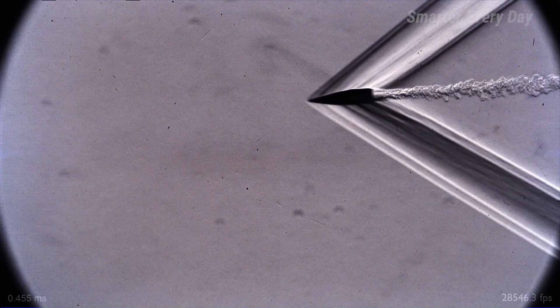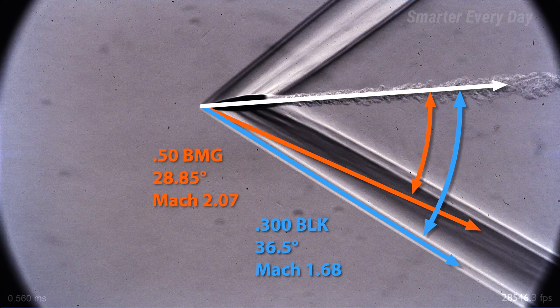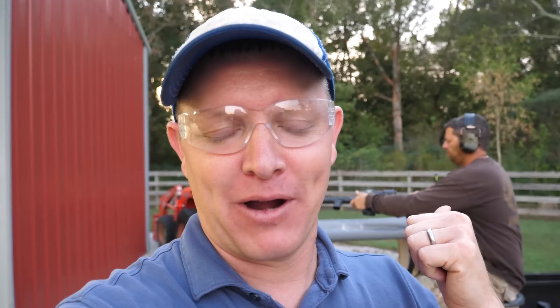This shock wave looks very similar to the 50 cal with one major difference — the angle is more obtuse, which indicates that the bullet is traveling much slower. He's chambering a subsonic round now, and so on the Schlieren we should see a drastically different image.